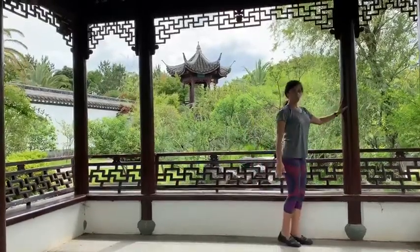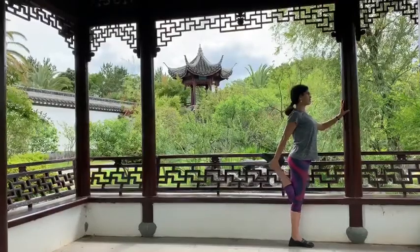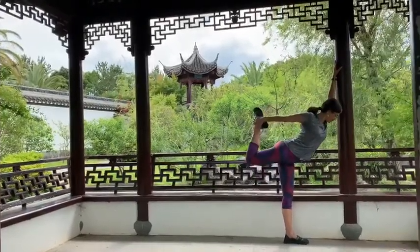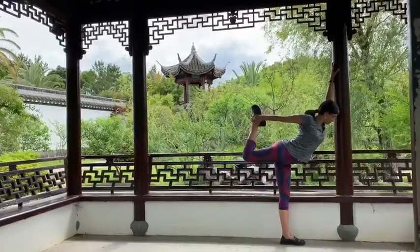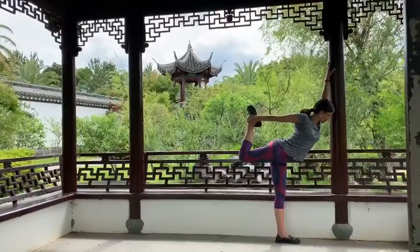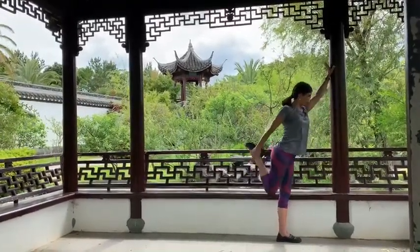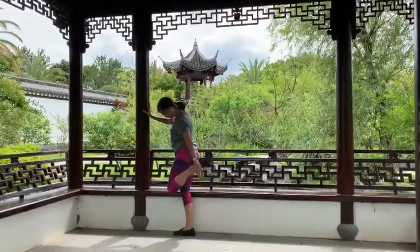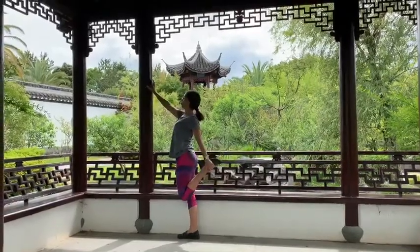And then using the wall, you're going to get to the dancer pose. And then switch sides, and then go to the other wall to switch legs — dancer pose.